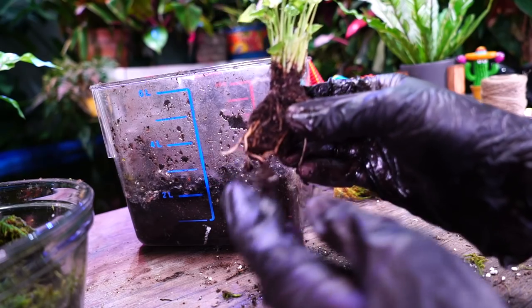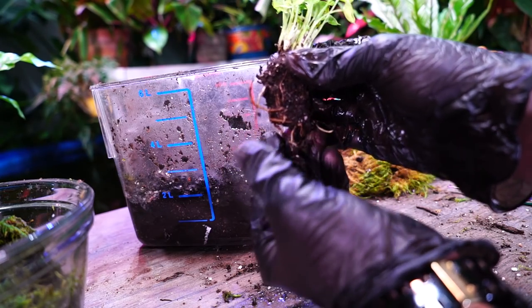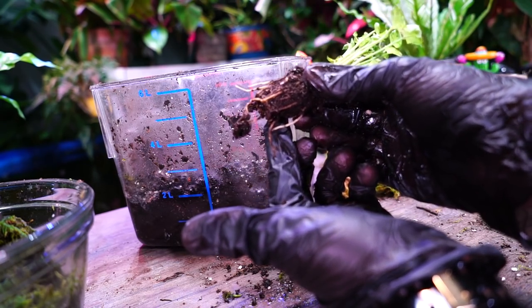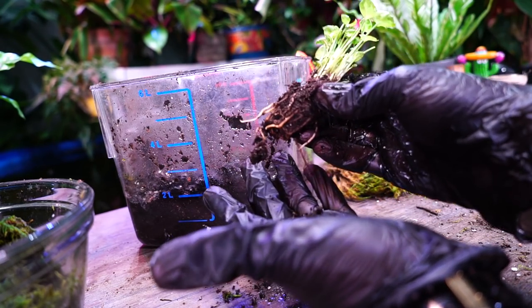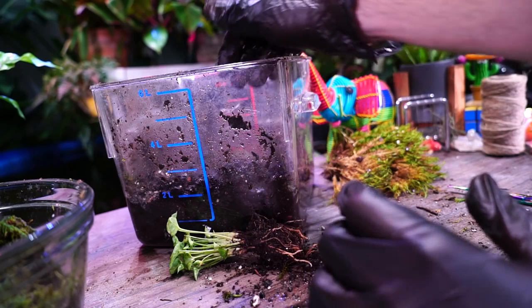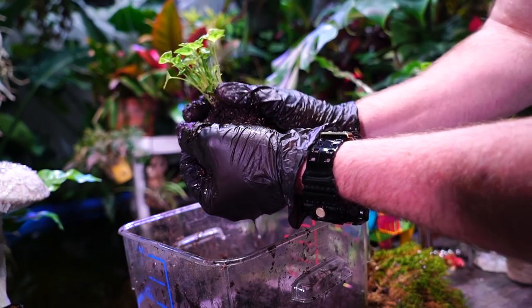With this Syngonium still essentially being in the shape of the plug with some new growth coming out, I'm going to go ahead and just form the ball around it from the get-go. That's not something you'd typically do because you risk compacting the roots, but there's not a lot of damage to be done here. I've done that before with other Syngoniums and other plants with no issues. Ferns I'm always more cautious with because their roots can be more delicate - ferns are kind of divas. So I'm just going to lift up the soil and squeeze some water out, pop this guy in the middle, gently form the ball around it, and then start wrapping it up in moss.